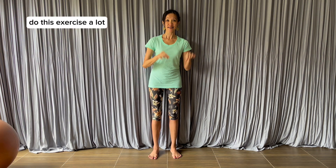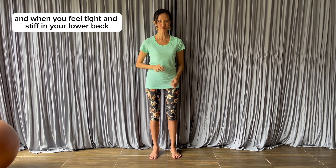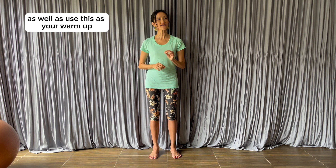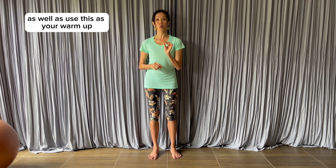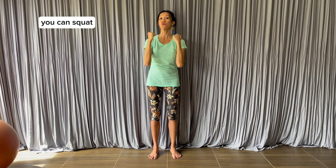Do this exercise a lot — especially if you have to sit at your desk for long periods or when you feel tight and stiff in your low back. Use it as a warm-up on your upper and lower body workout days. It will help keep your lower back strong so you can push, lift, squat, and lunge.